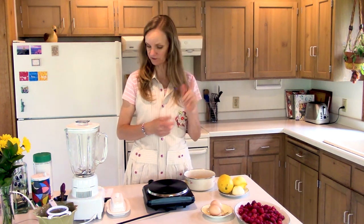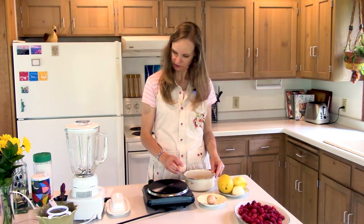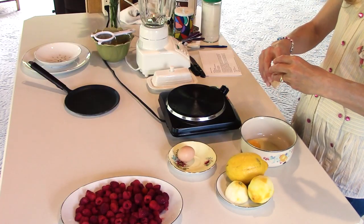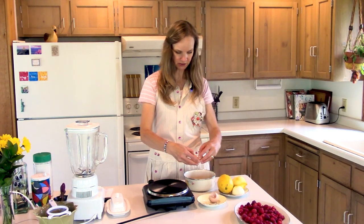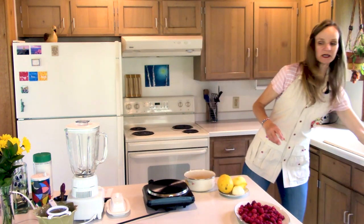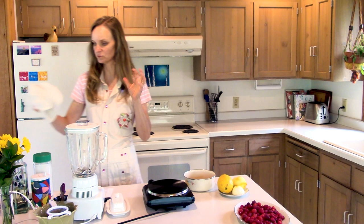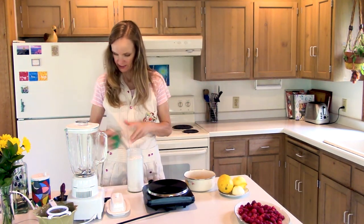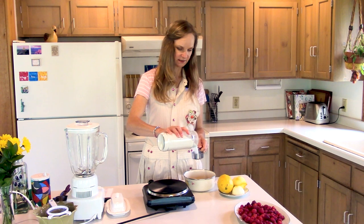So we're going to start, and the first thing we're going to do is make lemon curd. You can totally buy lemon curd, but I like to make my own because it's really pretty simple and oh my gosh it just tastes so good. So I'm doing two large eggs that have been sitting out for about 30 minutes. You want them pretty much at room temperature so that the fats in the yolk are warmed up and will blend better.